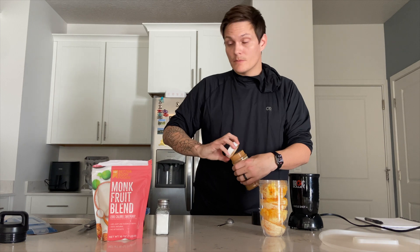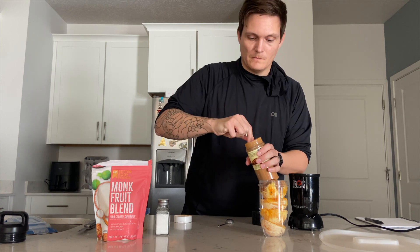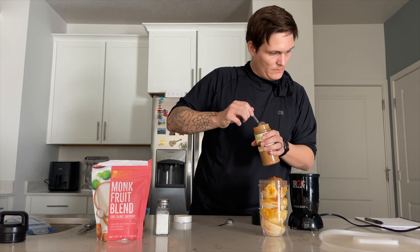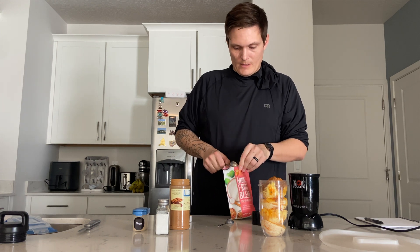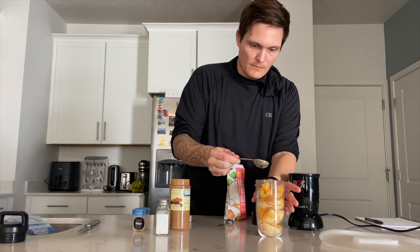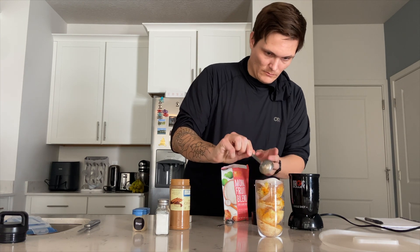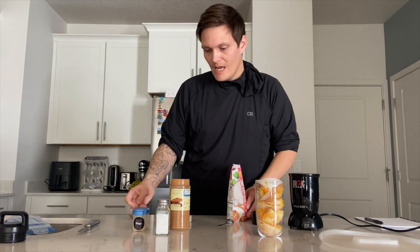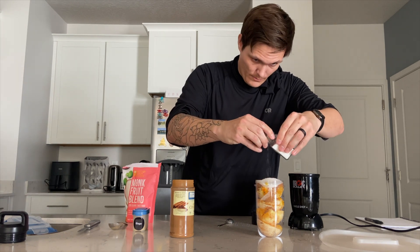I'm going to take two tablespoons of cinnamon, and then three tablespoons of monk fruit sweetener, and a pinch of salt. Normally you want to fill the blender all the way up, but it's just going to blend into a nice liquid.